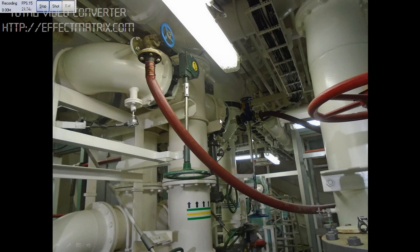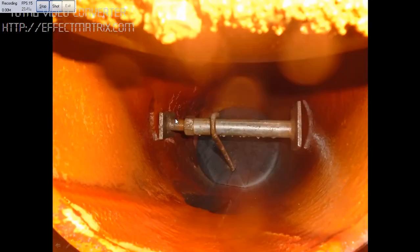Next, what we did was we connected a temporary fire hose to put the seawater overboard and avoid a blackout. You can see the seawater overboard falling here. We had called the divers and they put the plug in place so that I could open the seawater valve.